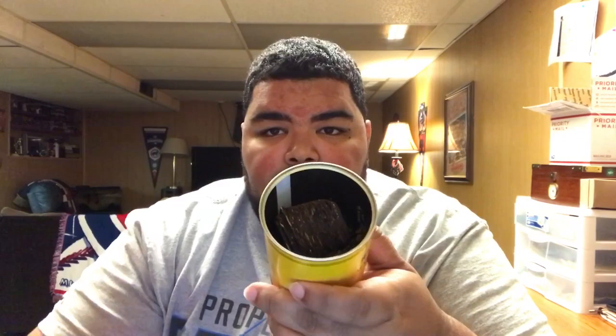Oh, man. Figs. Dried fruit. Sweet. Super, super sweet.